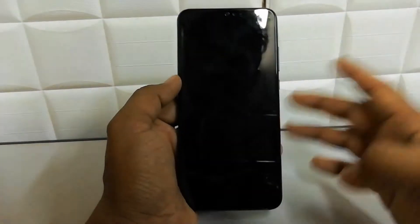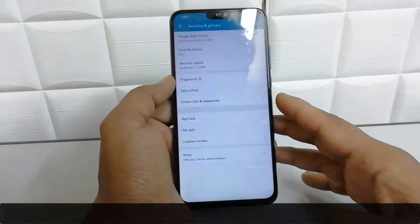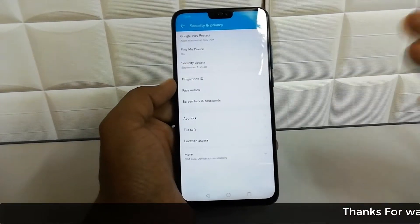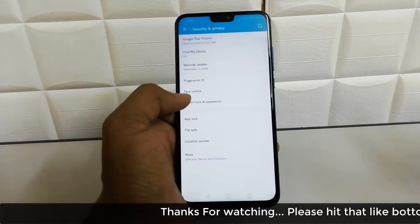So later on, if I lock this device and want to unlock it, I just press the power button and it is going to recognize my face and unlock my device. It's really easy and simple.